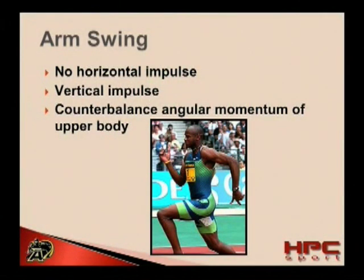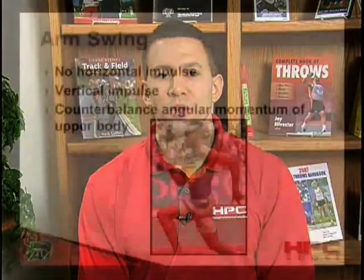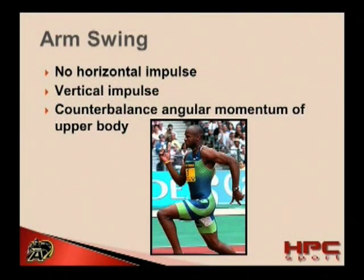While this may seem inconvenient, the arms do have a role in sprinting mechanics. The arms can actually increase vertical impulse at ground contact. This is because unlike in the horizontal direction, both arms are swinging upwards and downwards simultaneously. When the arms are swinging upwards, they can help to increase vertical propulsive forces.